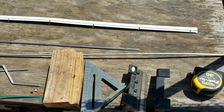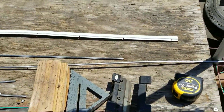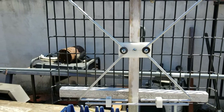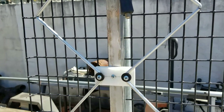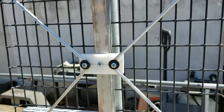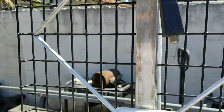Hey everybody, G Bear here. As promised, I wanted to give out the instructions and measurements for building my high-gain antennas. By no means am I claiming this is a patentable design — I just basically looked at other antennas and kind of put stuff together to come out with this. I'm going to show you very simply what I did and how I got the dimensions for this.